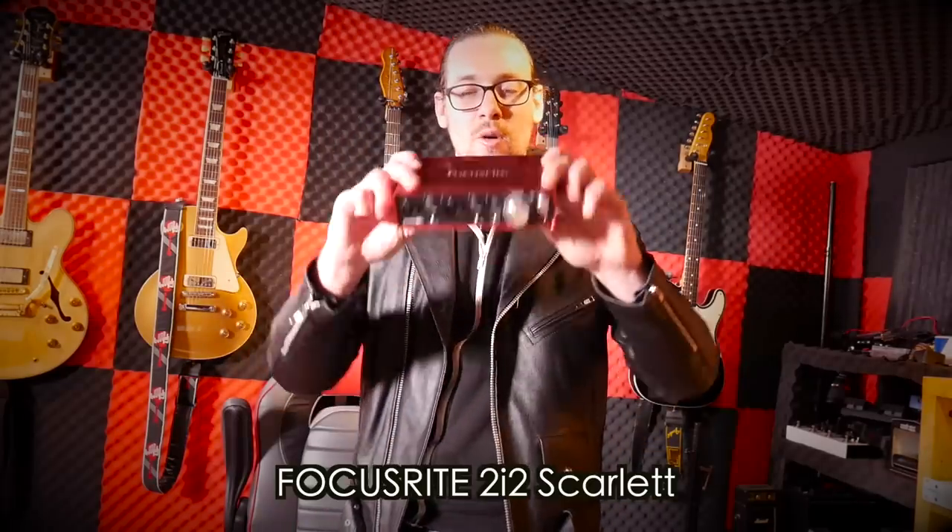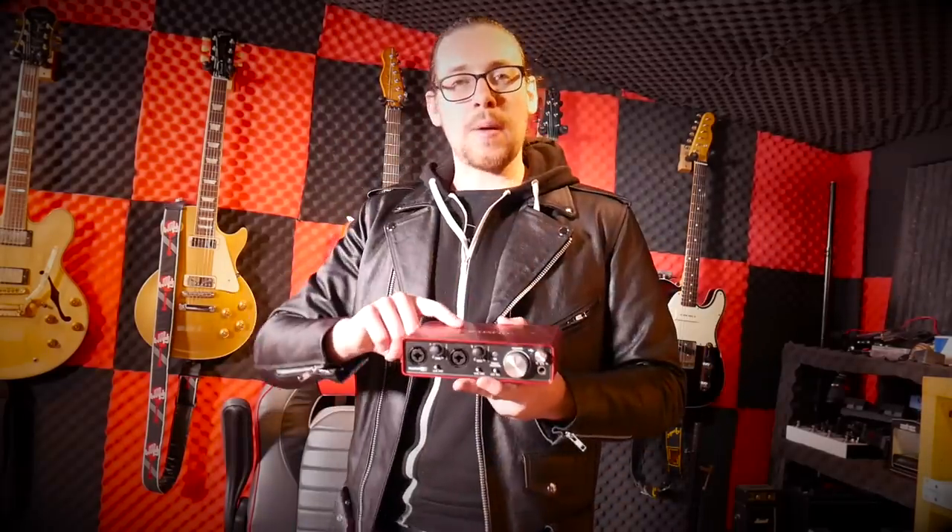I decided to get the Focusrite 2i2 Scarlett. Robert Baker and Glenn Fricker of YouTube — those guys all recommended it. Focusrite is so easy to use, pretty much plug in and your computer picks it up. No hassle with drivers like I've had with the M-Audio.